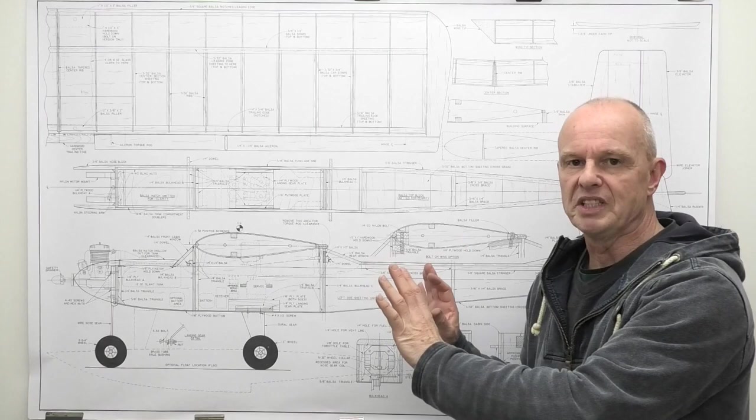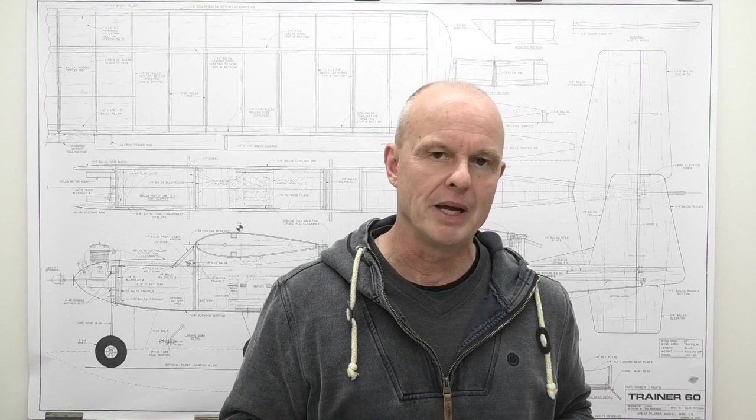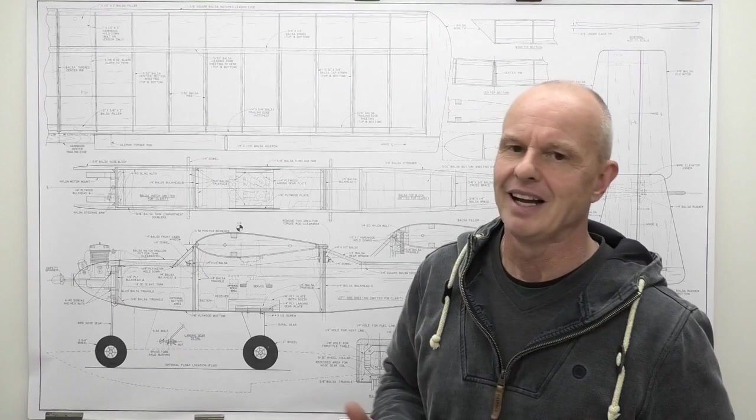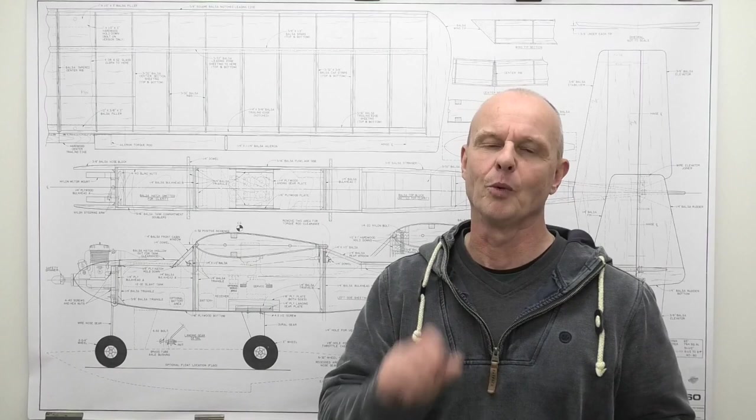From my point of view there are perhaps two other things which make me want to build this. It's a very simple design and yet it should fly lovely. I want something I can take out in the winter when the ground's a little bit muddy, the grass is a little bit longer and wetter, and I don't mind it bumping over those divots and long grass and getting mud on the underside. It's got nice big wheels so it'll cope with the winter weather lovely.